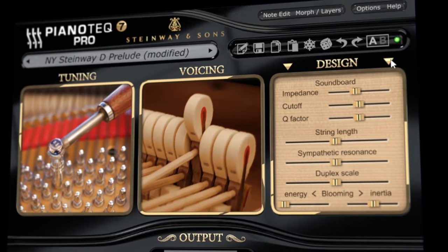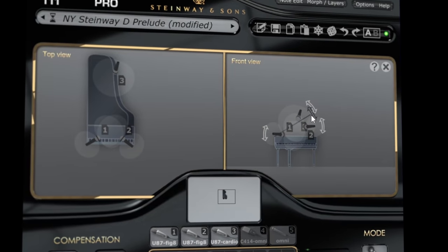This piano plug-in uses technology that sets it apart from the crowd, especially in terms of flexibility. Hi folks, I'm Mike and I hope you're well.